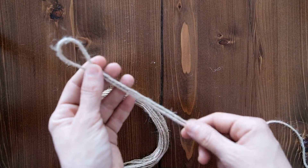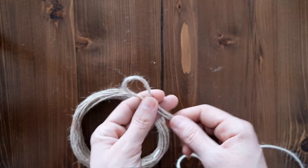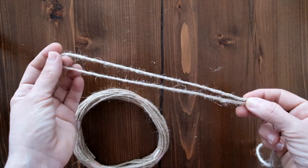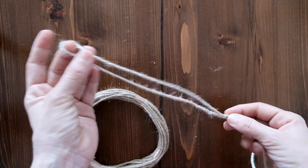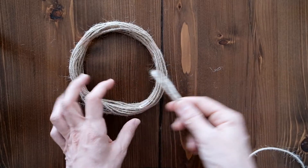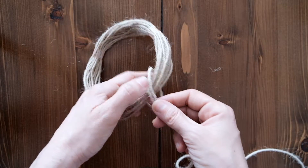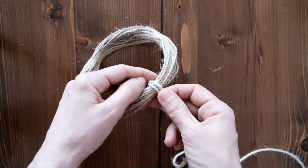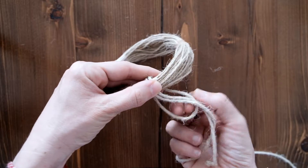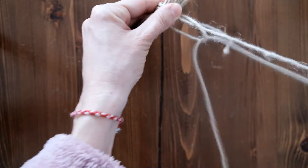Bu 5 metre kestiğimiz ip ve sonrasında ne kadar kalacağı belli olacak. Şimdilik 5 metre keselim — fazla olsun, az olmasından iyidir. Böyle birazcık 20 santim falan şöyle ikiye katlayın; 20 santim bu tarafta bir kalsın. Sonra şöyle üstünden geçirin ve normal makrome tekniğimizle bu iki ipi bunun içinden geçirin.